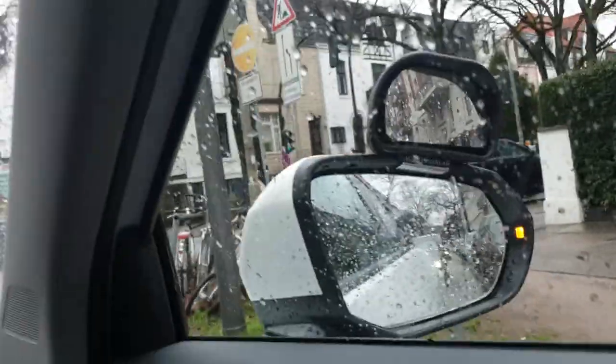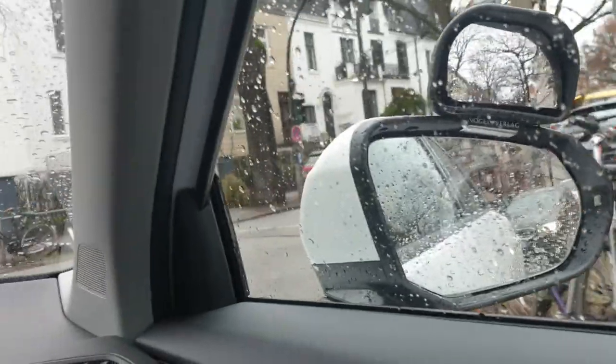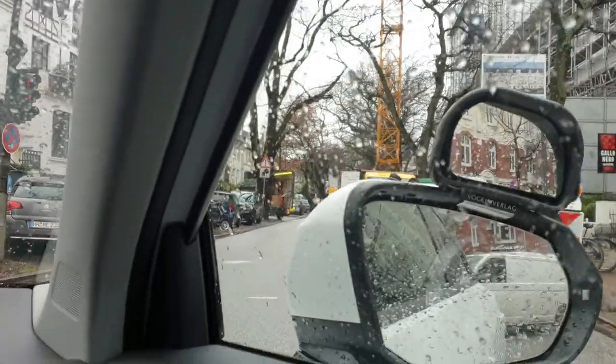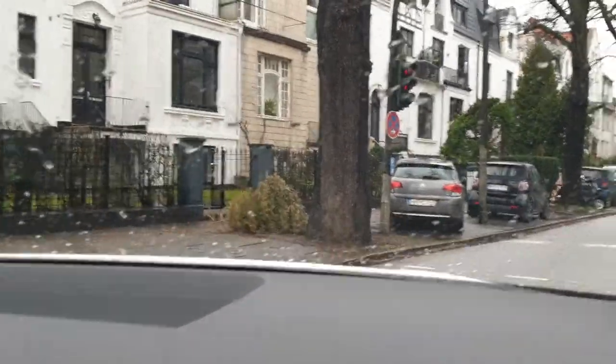Outside mirror, shoulder look — and we go to the stop line. There it is. Keep it left already since we have obstacles. Let's go.